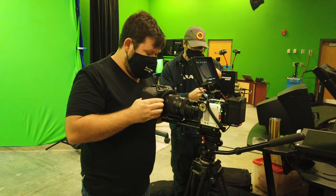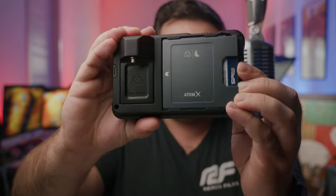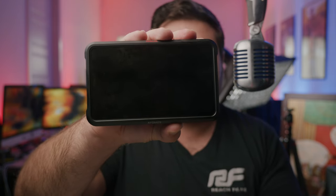the Atom X C-Fast Adapter from AngelBird is here to expand your creative horizons. By utilizing the Atom X SSD form factor, this adapter allows you to use your existing C-Fast 2.0 cards for recording on the Atomos Ninja V, V+, Shogun 7, and the Neon.